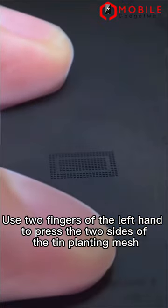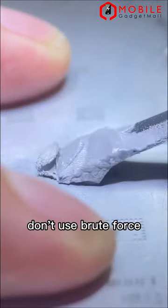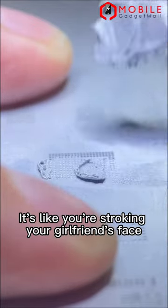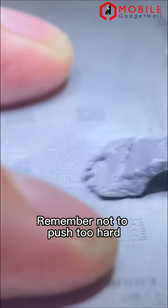The tin planting mesh corresponds to each solder joint of the chip foot. Use 2 fingers of the left hand to press the 2 sides of the tin planting mesh. Don't use brute force — just keep the tin planting net still. Lightly tin. It's like you're stroking your girlfriend's face. Remember not to push too hard.